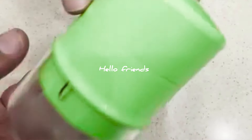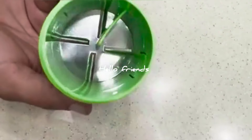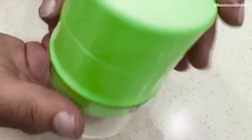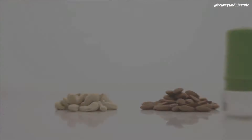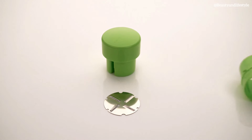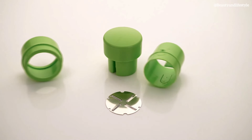Hi everyone, welcome back to my channel. Have you ever struggled with cutting and slicing dry fruits? Well, I have the perfect solution for you — the dry fruit cutter and slicer with an easy, effortless slicing mechanism. You can now slice your favorite dry fruits with ease.